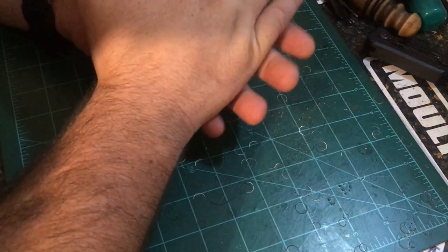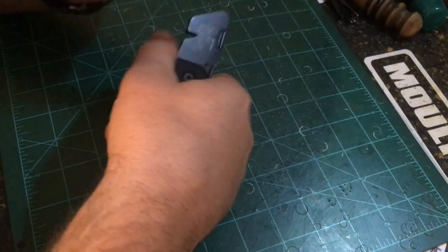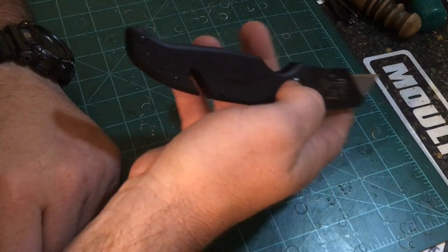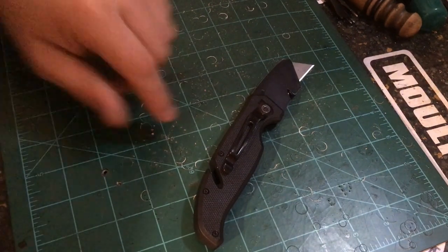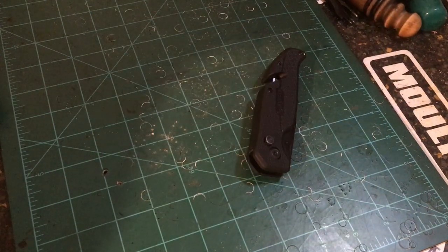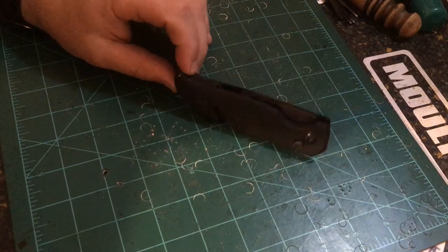Number one is my Cobalt razor knife. This is one of the disposable blade type knives — it just comes with these razor blades, super sharp. I actually buy the cheaper version of the blades because they're a little thinner and I feel like I can make a lot cleaner cuts with them, so I buy the blades by the hundred pack. Really well built — I think I've had this one for two years. I bought it from Lowe's; Cobalt is the brand.